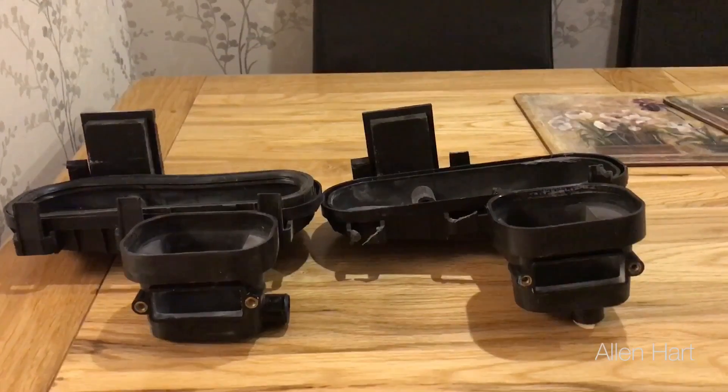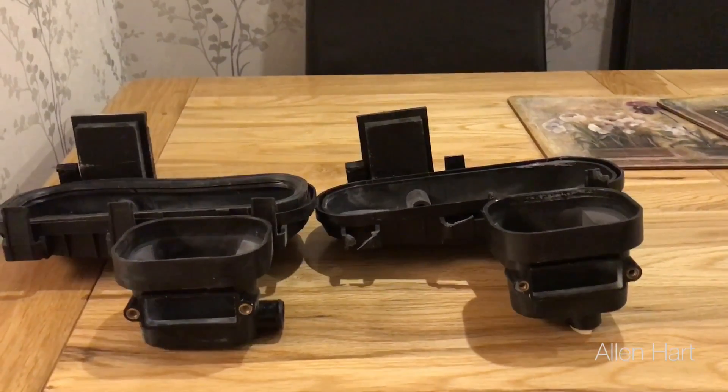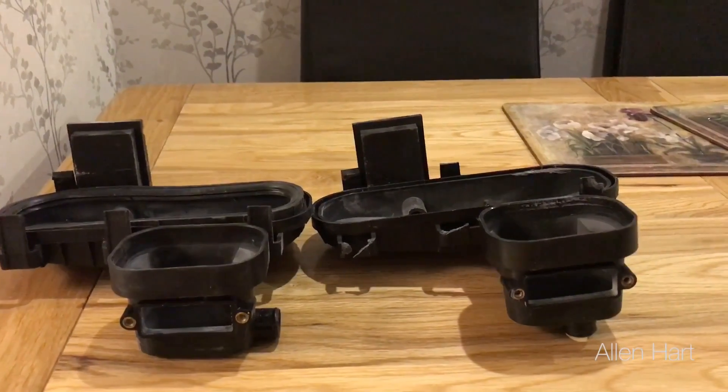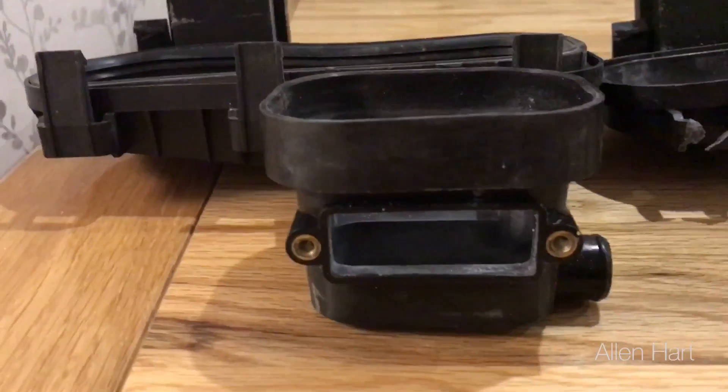If you do find you've got a leaking Ideal boiler, please call a Gas Safe registered engineer out to take a look at it for you. This is not something you can do as a DIY job — it is for Gas Safe engineers only. Thank you, thanks for watching.